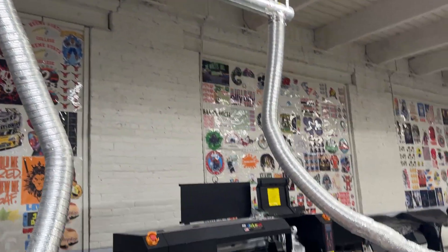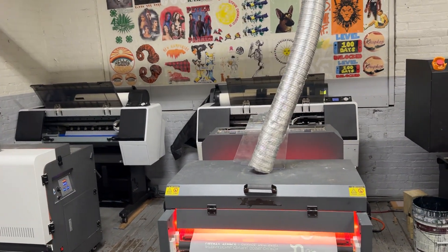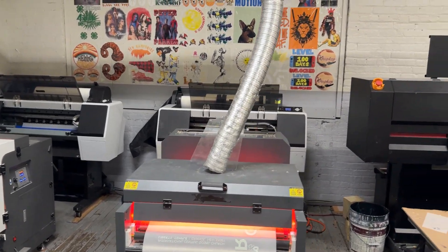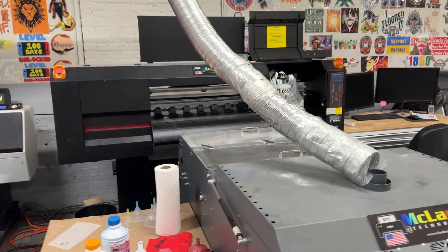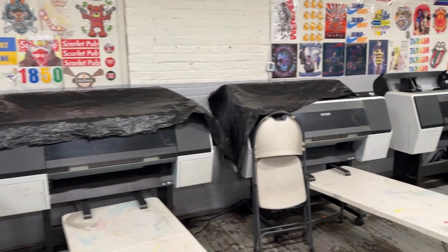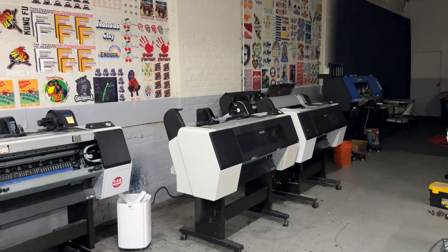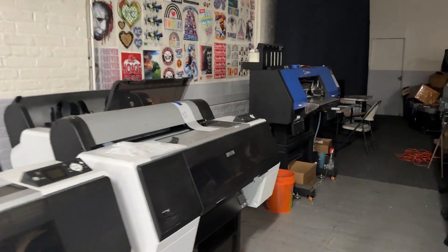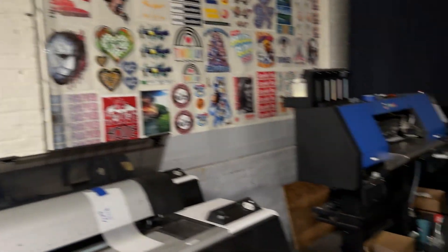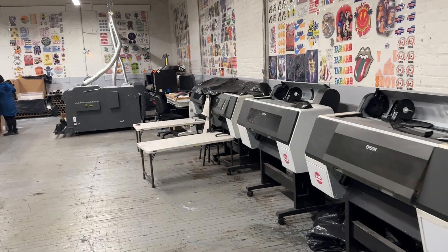So the conclusion is the Epson printer is still the best one based on experience compared to others. They have two Chinese printers here — one is clogged — and these are the Epson printers they're using now. There's another Chinese printer that got clogged also, so they stopped using the Chinese printers and went back to the Epson because for them it is still the most reliable printer for their operations.